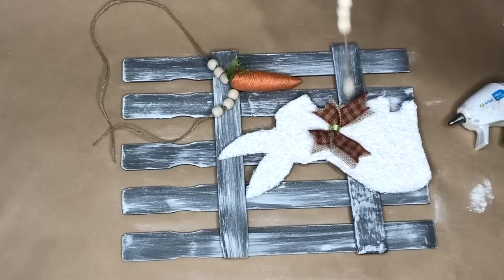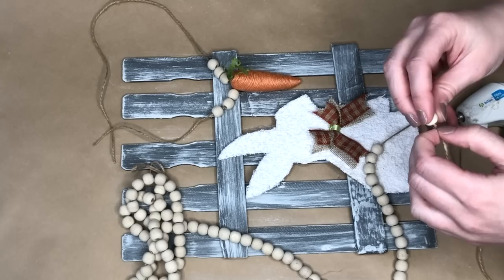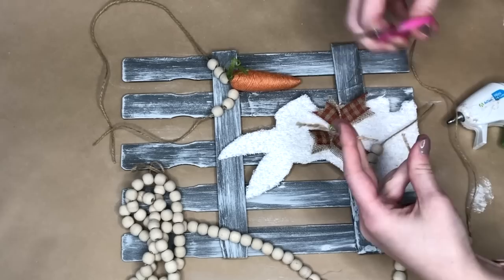After that I hot glued the bunny into the center lower part of the fence and pressed down to make sure it stayed in place. Now we are going to finish off our bunny fence with some embellishments.